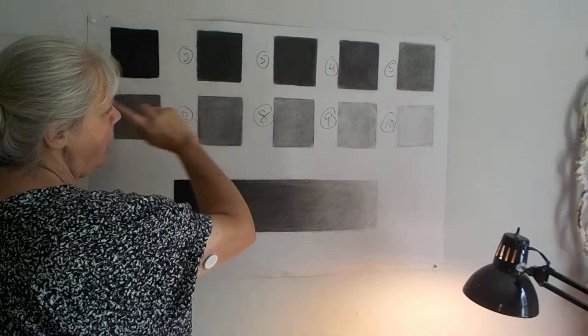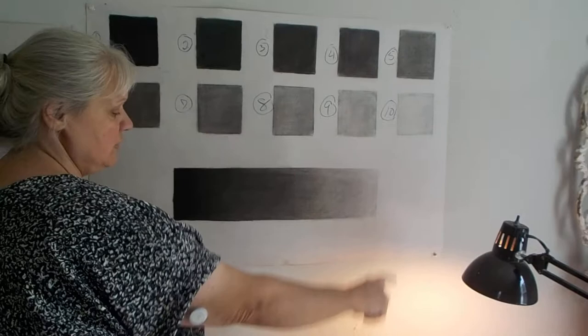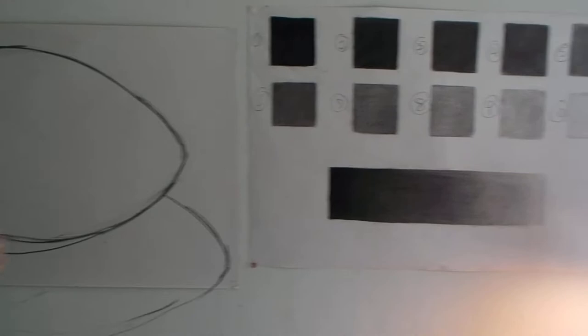What we're going to do is relate our shadows to our gradation study. Do you see in your cast shadow a 1 or a 2 — a very, very black? Do you see the light tones, the 10 or the 8s, in your egg and your cast shadows?